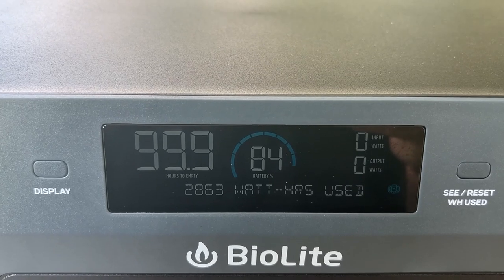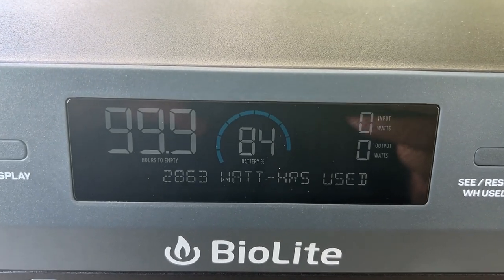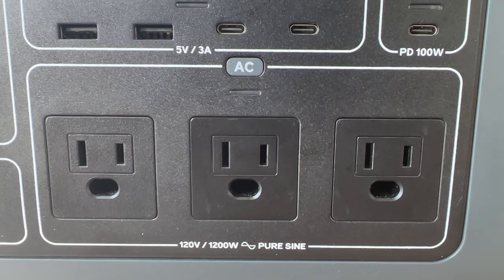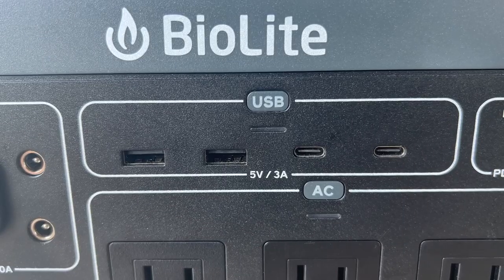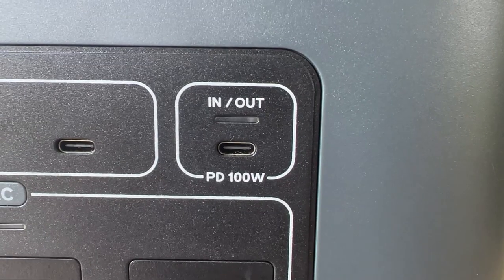The BaseCharge 1500 has 1,521 watt-hours of power from high-powered lithium-ion batteries. It has a maximum output of 1,200 watts with a 2,400 watt surge capability. There's a ton of connections available, including AC, DC, DC barrel, and USB-A, USB-C, and C power delivery.